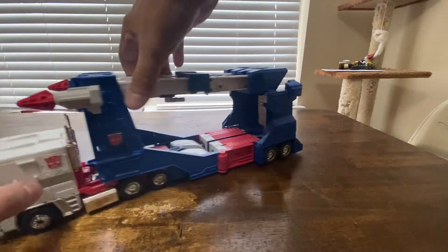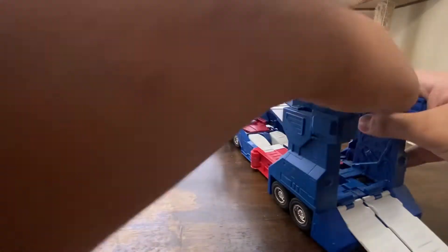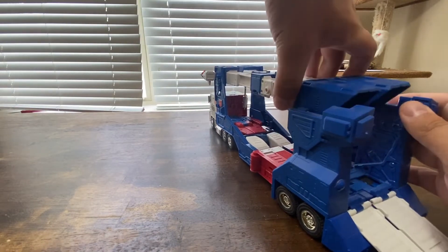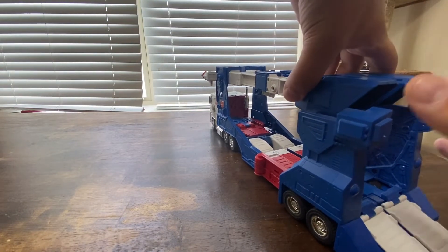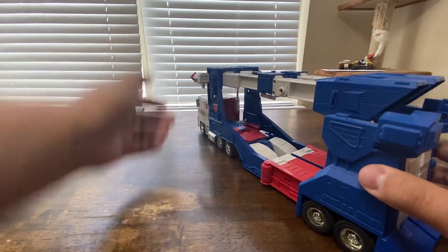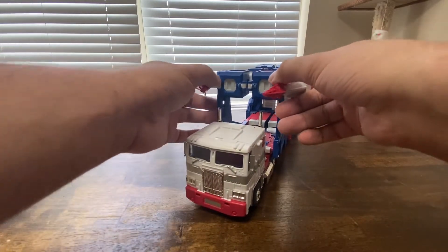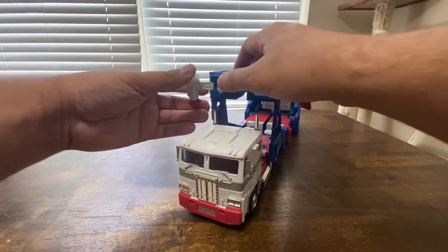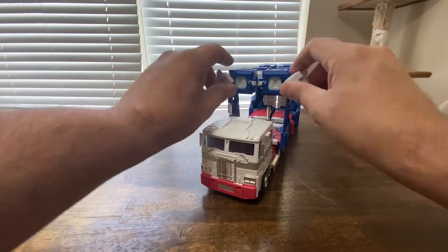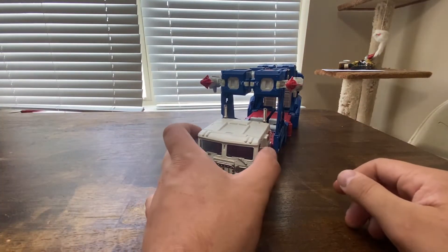A couple of things about this vehicle mode of course — you can pull all that down, separate this, and that could be a ramp so you can get cars up there, or you can drive them up, or just put them up top. You can actually angle these cannons more like the G1 toy, though I like them on the sides better personally. You can aim toward the front if you wanted to.